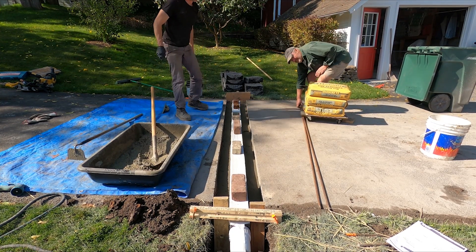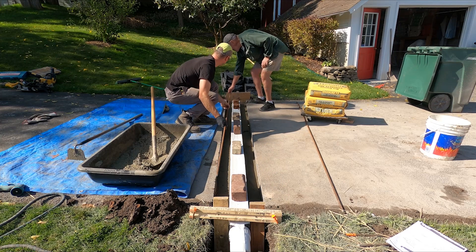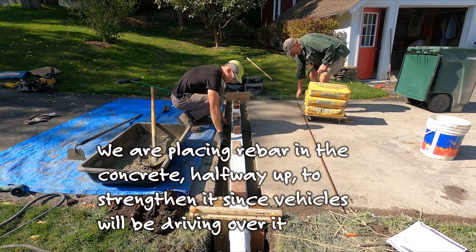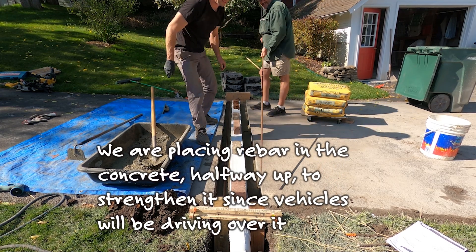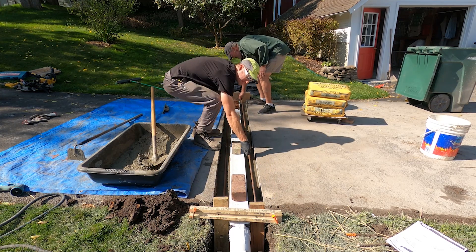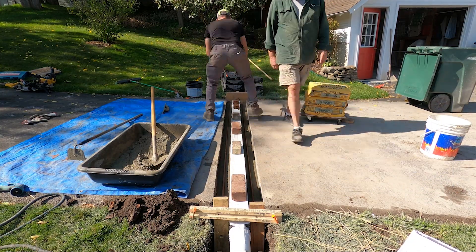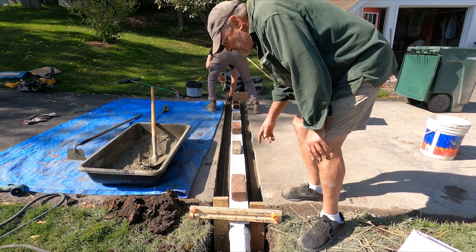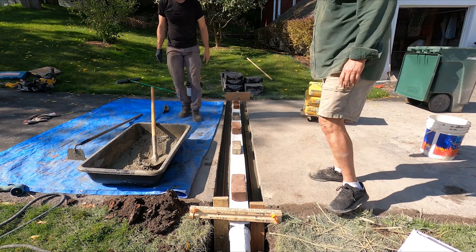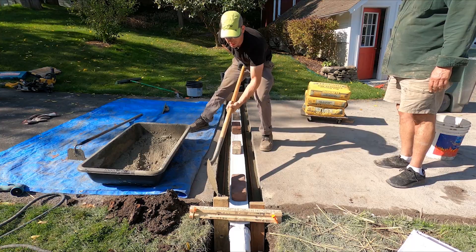Now we just lay the rebar in. That just strengthens it — this will help tremendously. It won't hurt to have it sticking out this way a little bit for strength on the edge. I think it'll help cantilever. Now it's just a matter of shoveling this up to our height.